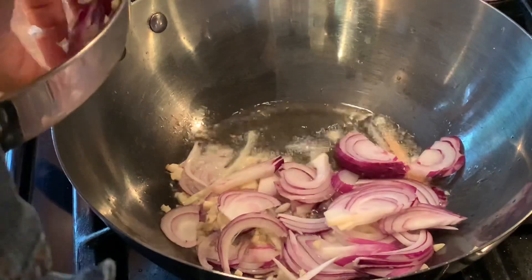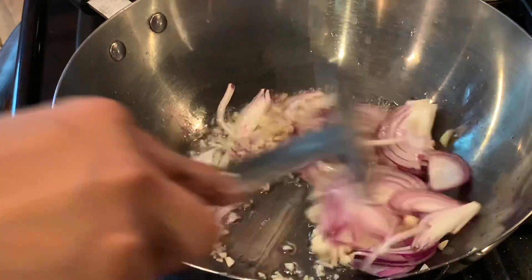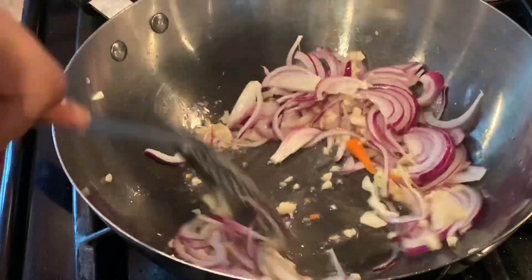I just add the chopped ginger, garlic, and onion. Give it a nice stir — it should take about one minute.